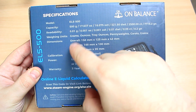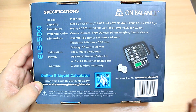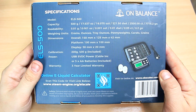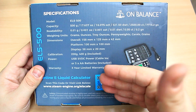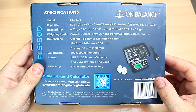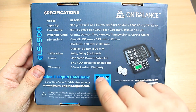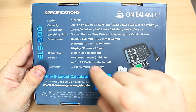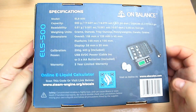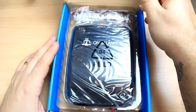On the back you have all the model configuration, capacity, weighting units, dimensions. Now, this e-liquid calculator — when they contacted me to review the scale, they told me the person who was behind updates for it just went under the radar, they can't get hold of him. So the app is not working at this point, but hopefully they update it in the future. You can find so many e-liquid calculators online anyway.